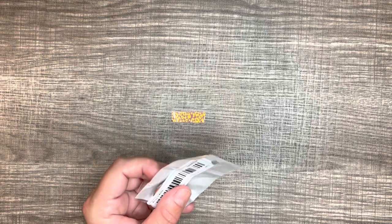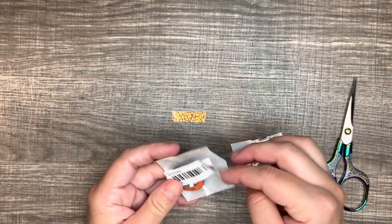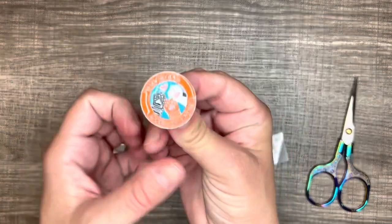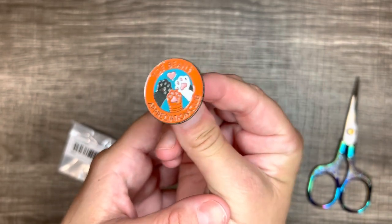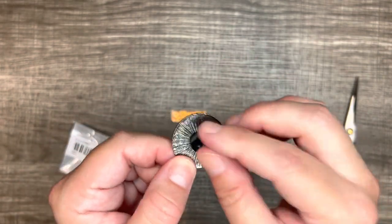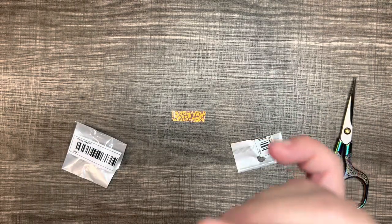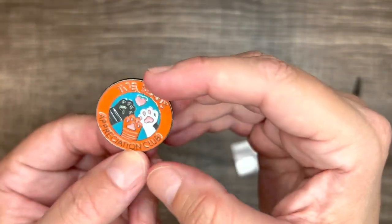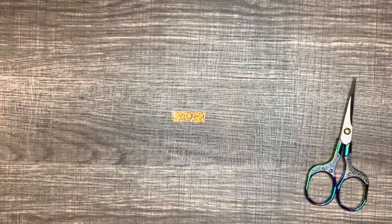So the next one I got is called 'Men and Women's Lovely Cute Cat's Claw Enamel Pin' — there are so many words for these things! But it's cute; if you can read it, it says 'Toe Beans Appreciation Club.' It comes with the black plastic backing. That one was only 98 cents.